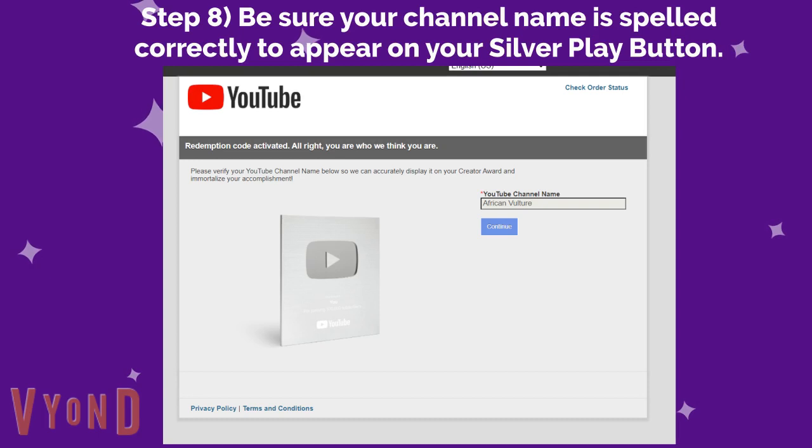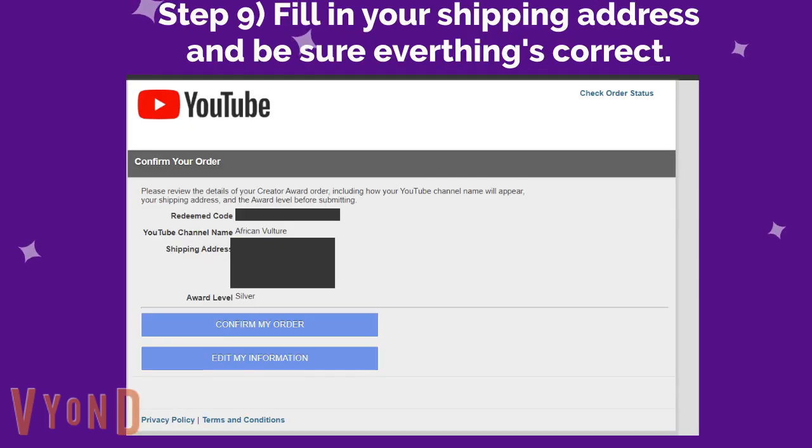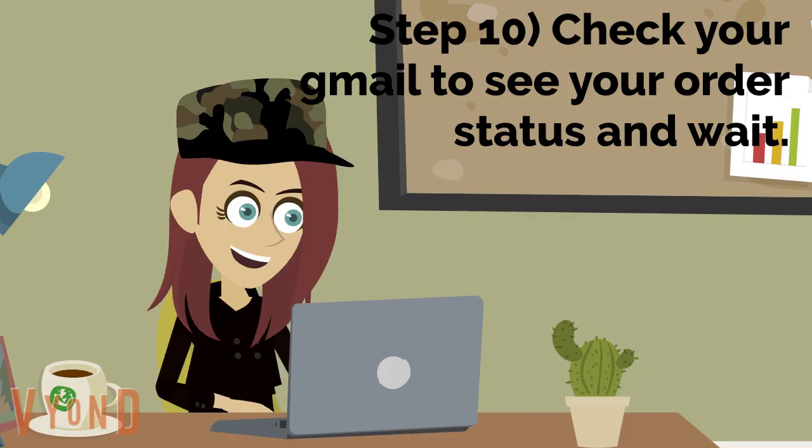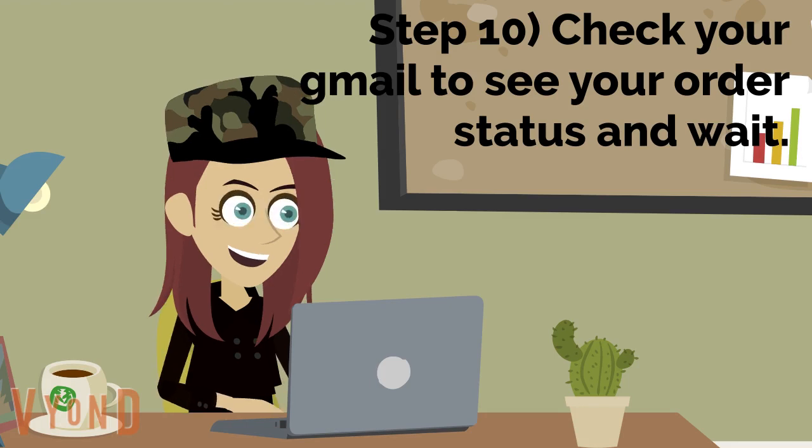Eighth, be sure your channel name is spelled correctly, as it will appear on your silver play button, then hit the continue button. Ninth, fill in your shipping address and be sure everything is correct before you hit the confirm order button. Tenth, once you have placed your order, check your Gmail and see what your order status is.